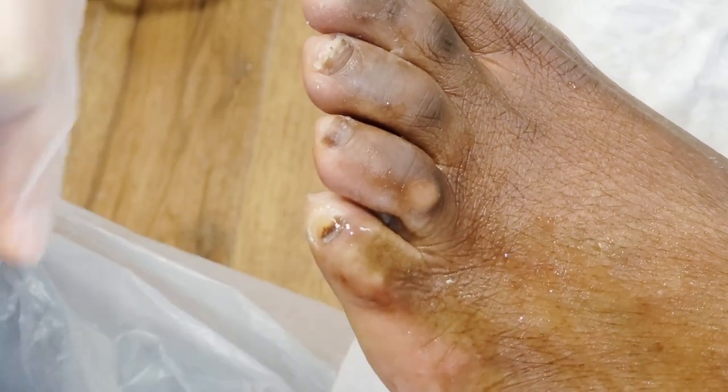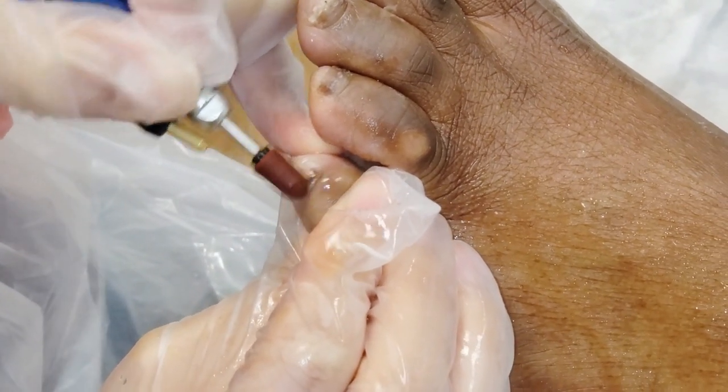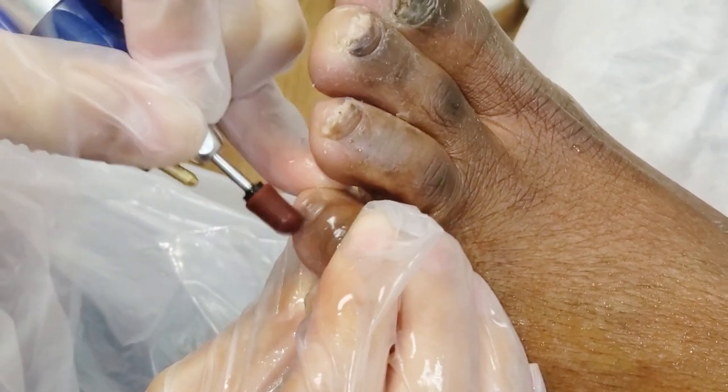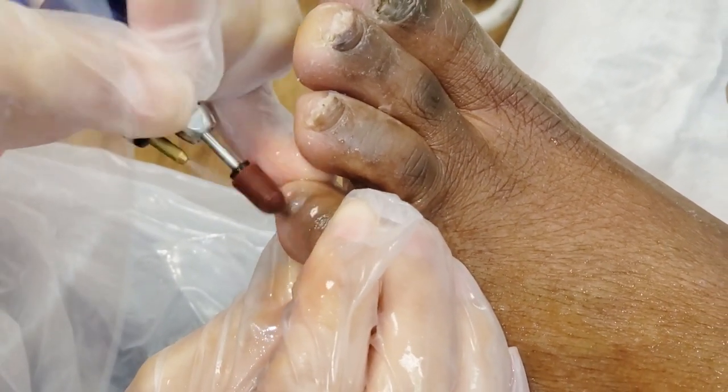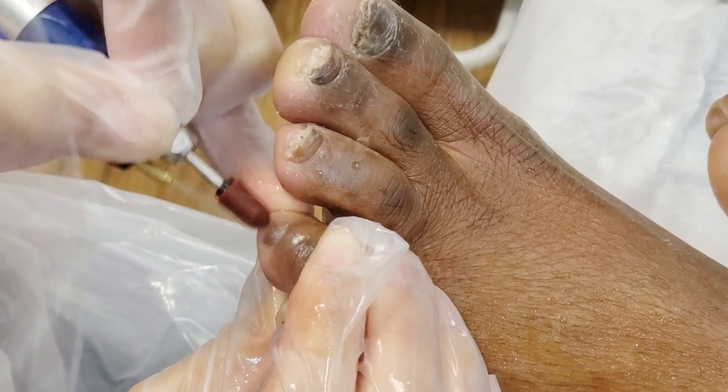Sometimes when you have fungal nail infection, it's just too powerful and none of the treatment works. So what we find is the debridement helps and increases the chance of the clearing. This is what we call the debridement of the nail.